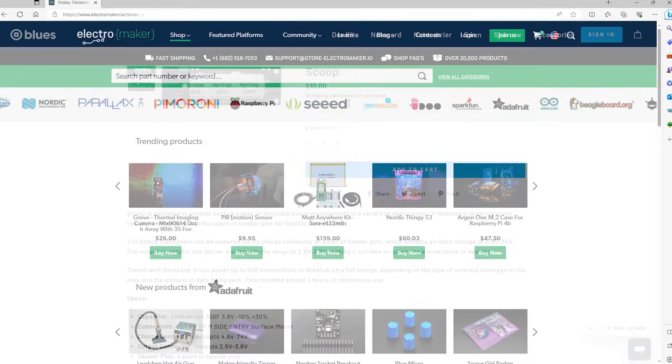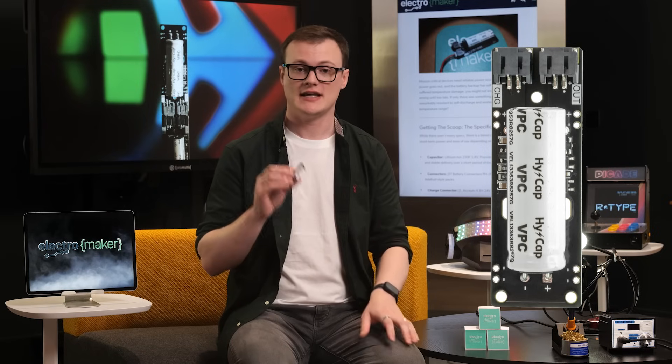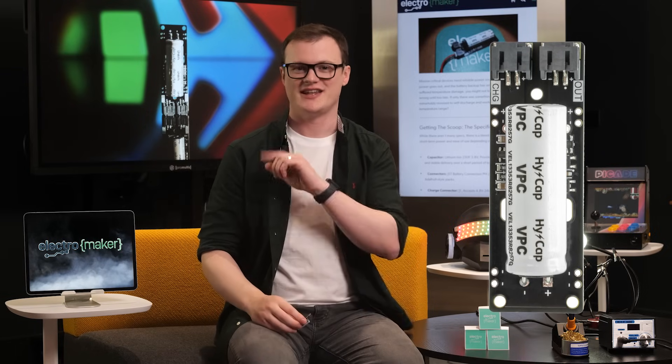Anyway, if you want to get your hands on one of these and want to support this channel, then head over to the link in the bio where you can grab one of these, and then head over to Electromaker where you can get all the things you could possibly ever need for your next project. Thank you for watching and I'll see you next time.